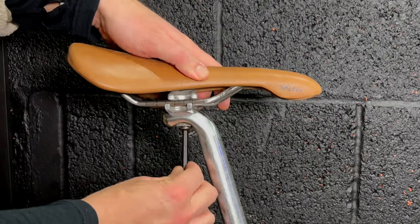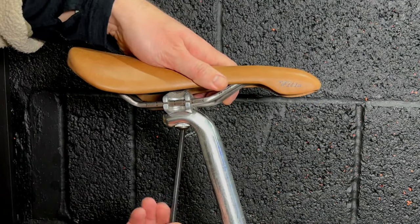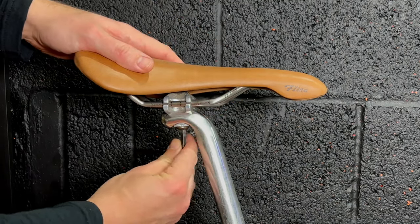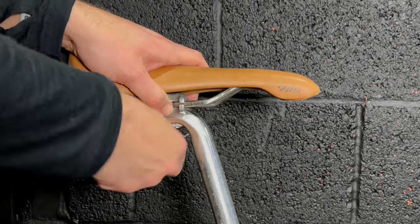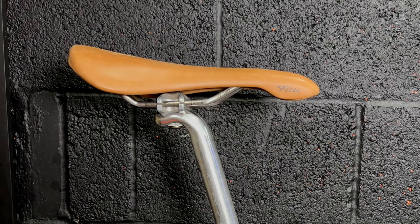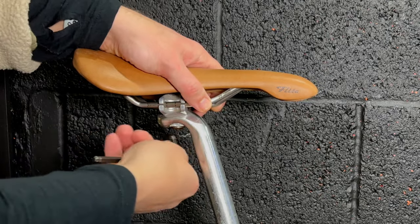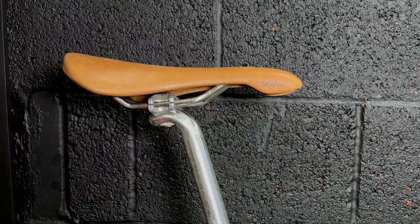Onto the saddle - I'm fitting this light tan Selle Italia Flight Titanium. I got this from Amazon for quite a good deal, but I also bought a Selle Italia Turbo and couldn't make my mind up. I put up a poll and everybody said Flight, so Flight it is. I actually think it suits the colour scheme better than the Turbo anyway. I have a problem with the saddle that I'll talk about at the end of the video.